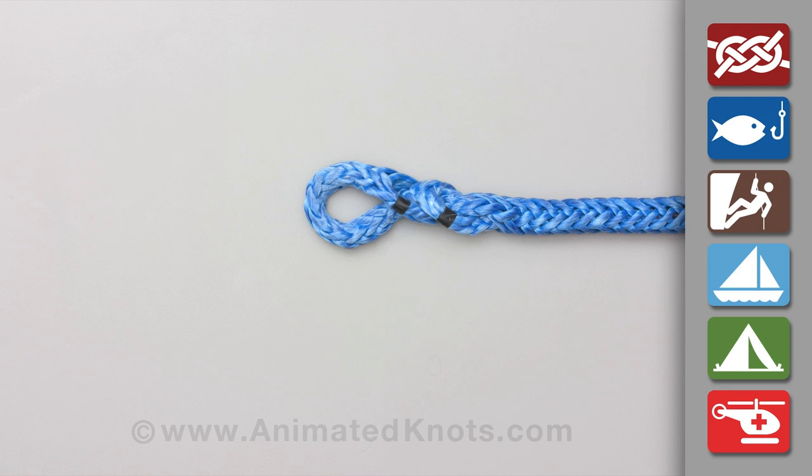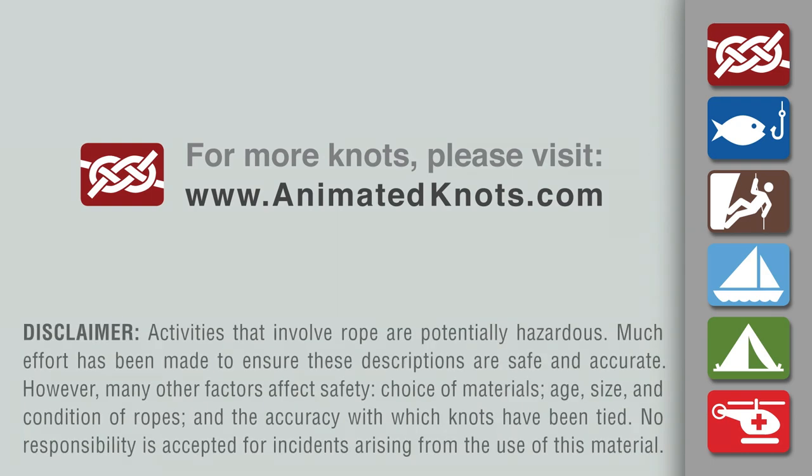More information about tapering the tail and whipping the splice are provided on our website and in our other videos. For more information about this knot and many others, and to learn about our mobile apps, please visit animatedknots.com.